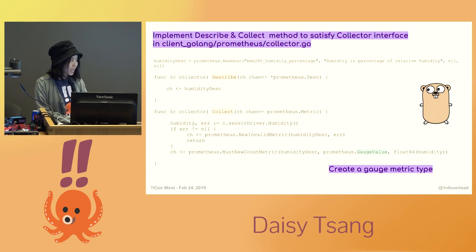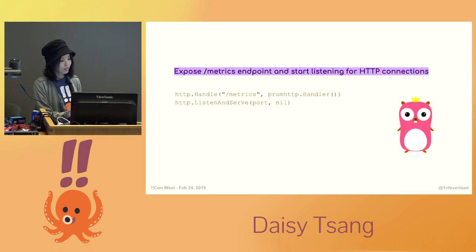The Prometheus client library offers four core metric types: counters, gauges, histograms, and summaries. I only need to use the gauge for this exporter, since I only need a value that can represent something that can either go up or down. These metrics will then be returned by the scrape of the metrics endpoint. Then you'll want to set up an HTTP handler, expose the standard metrics endpoint, and start listening for HTTP connections.